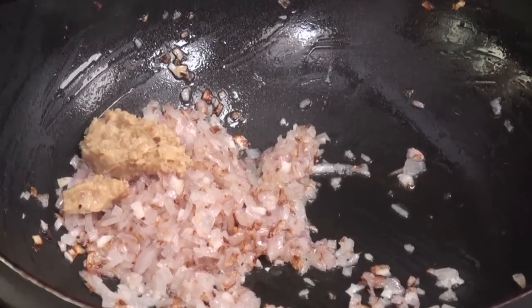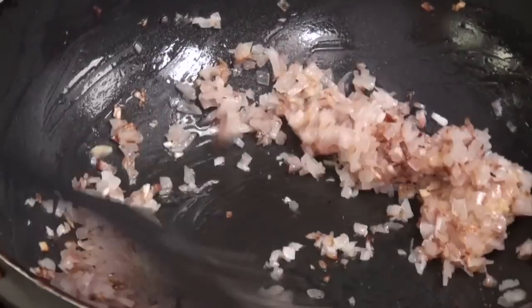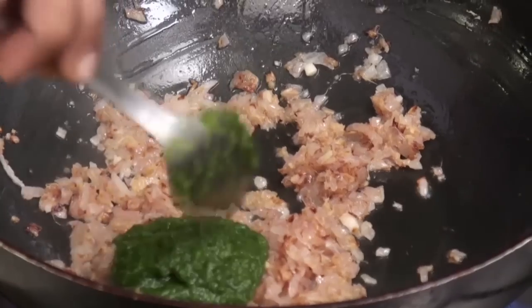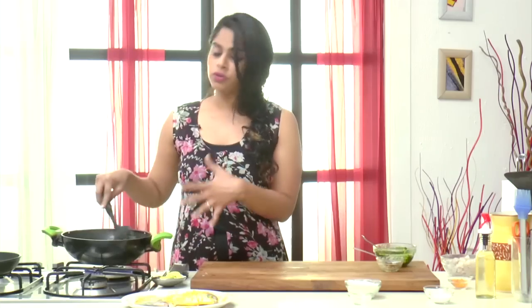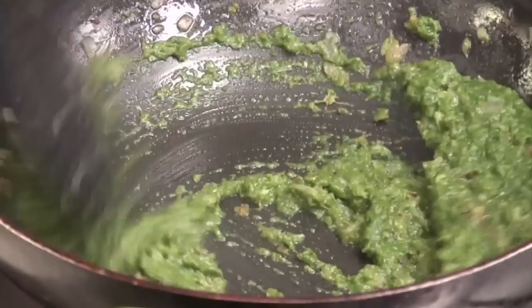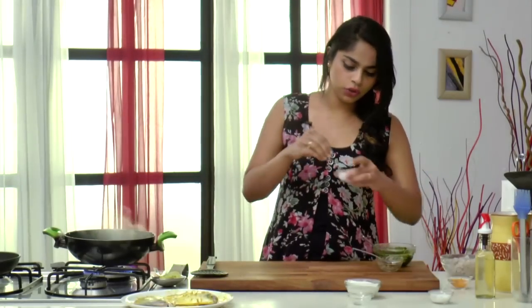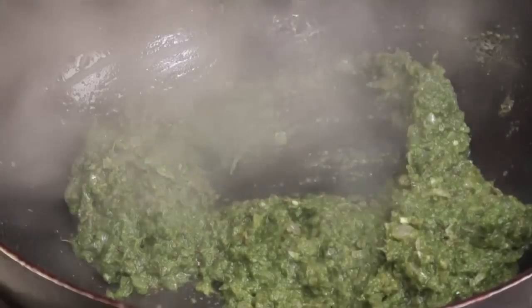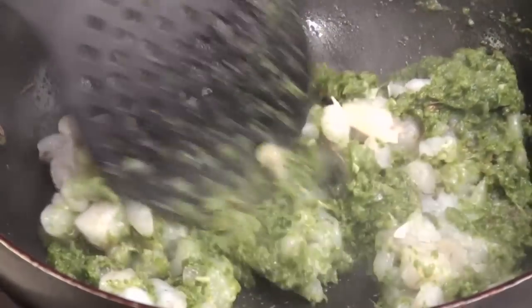Now that the onions have gone a nice golden brown colour, I'm going to add in some Ginger Garlic Paste. Give it a good mix and we're going to sauté this till the raw flavour from the Ginger Garlic Paste has almost gone. Next we're going to add in some Green Chutney, which is really easy to make — just grind together some Coriander, Ginger, Garlic, Green Chillies and Salt. You could add in some Lemon Juice or Coconut if you want to. Now we're going to just fry this up along with the onions. At this point I'm going to add in a slight hint of Sugar — just to bring out the sweetness because I've not used any Coconut in the Chutney. Give it a good mix, and now let's add in the chopped Prawns. I'm going to mix this around and cook it for about 2 minutes till the prawns are almost half done.